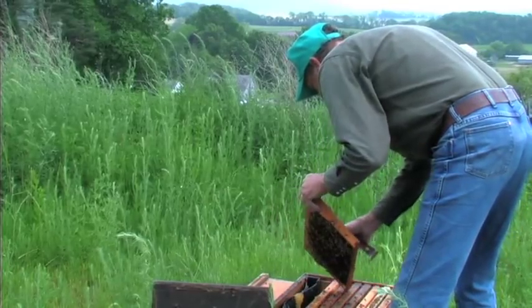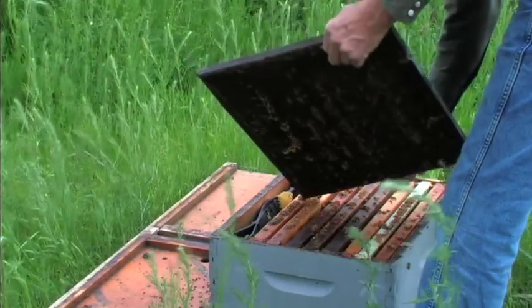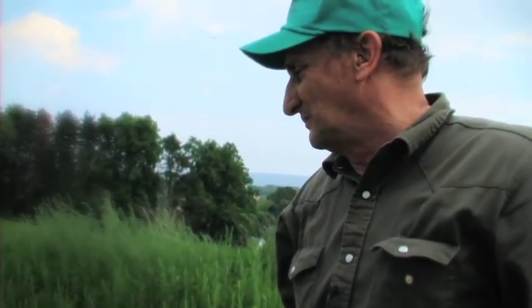A hive would go from one day seemingly healthy, full of a few thousand bees, and the next day they're gone. A normal bee lives about six weeks. If you cut three or four days off that bee's life, you're affecting the whole population of the hive, because now the younger bees are having to do older chores — they have to get to the field earlier because the older bees aren't living as long. The populations, instead of building up to 30,000, might only have 1,500 bees.